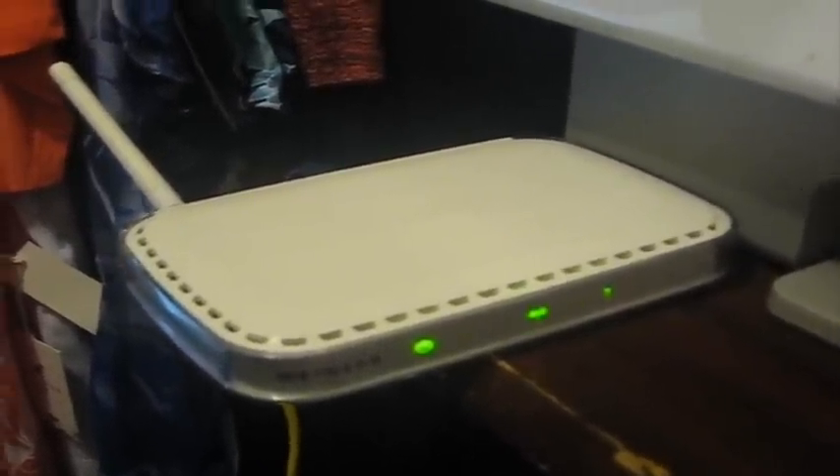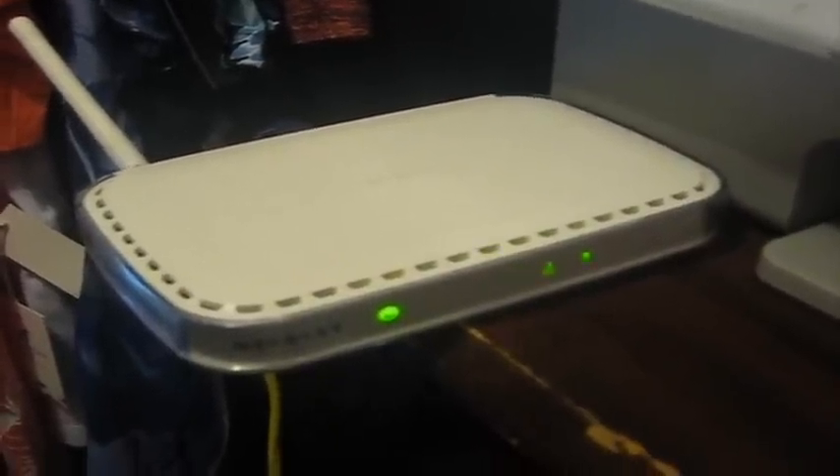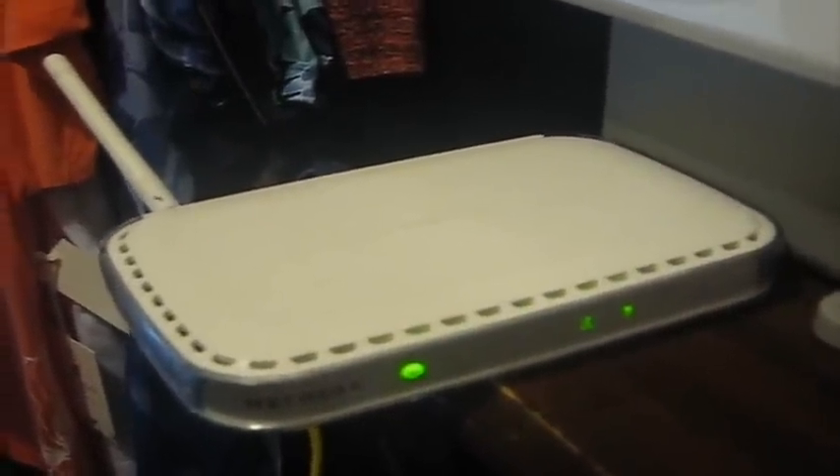This video is to show you how to get online on your PS3, but you really need to have one of these things — a router. You can have any kind, it just can't be a modem or something. I'm going to show you how to set it up. This one is a Netgear.